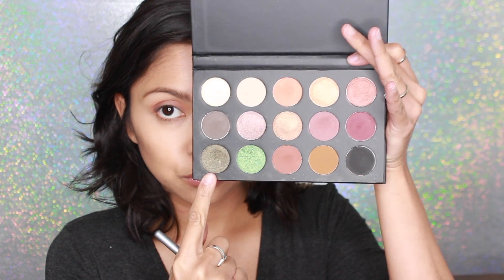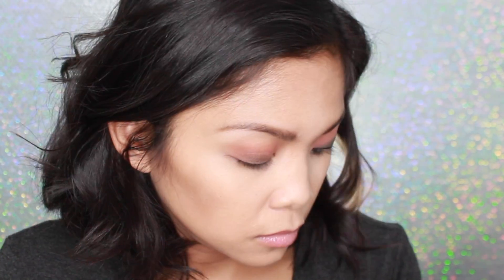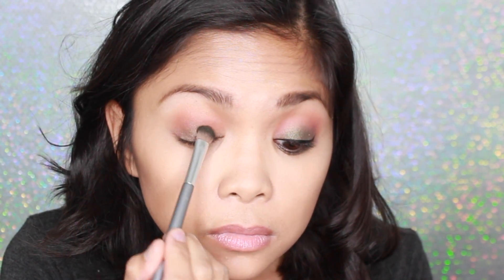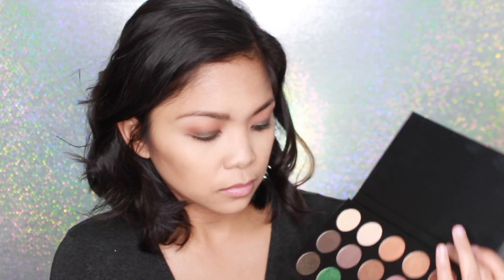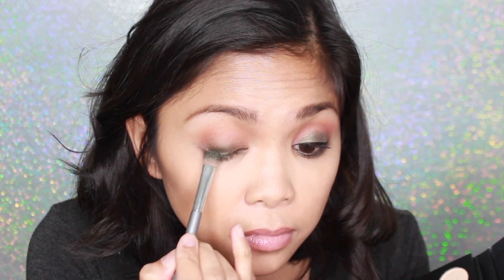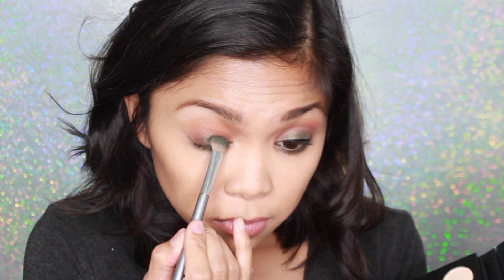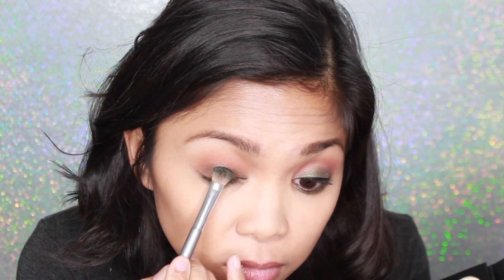Now I'm going in with this nice mossy green color and I'm using this nice flat shader brush from Target. This is super cheap and I got this as a pair, so go ahead and check it out. I'm applying this mossy green color all over my lid to give me that nice beautiful smoky look. Then I'm going in with this nice beautiful bright green color and applying this all over that mossy green color, just making sure that everything looks blended and shiny and beautiful.